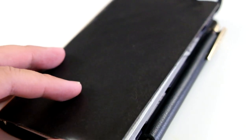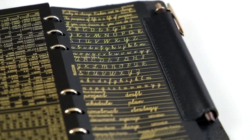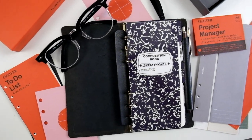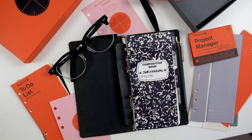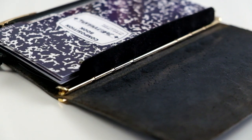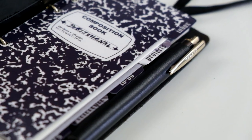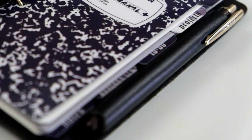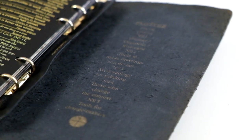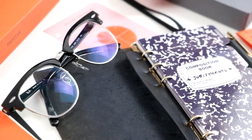I will definitely be collecting more Plotter notebooks in the future, especially when they launch in North America. I want to try the Bible size, which is similar to the narrow size but slightly wider, giving me a little more room. I'm also interested in the Micro 5 or Mini 5 version. Overall, I've been enjoying ring systems and I'm in a renaissance of trying out new stationery. If you have any notebook systems you'd like me to try, let me know. All information and relevant sites for Plotter are linked below. This is not sponsored — it's something I'm genuinely interested in. Thank you to the eBay seller, and I'll see you all next time with a journaling video.